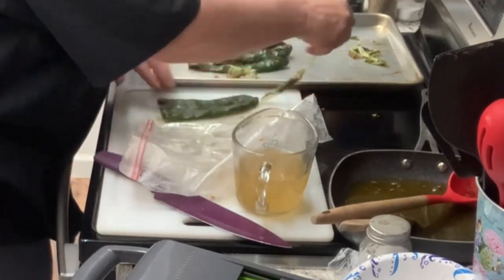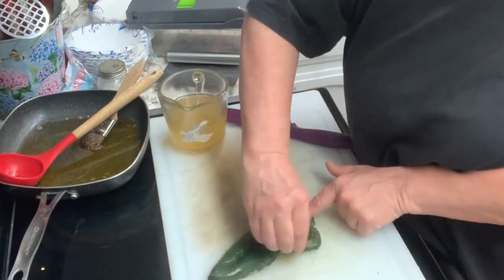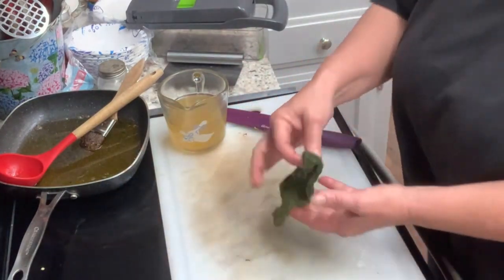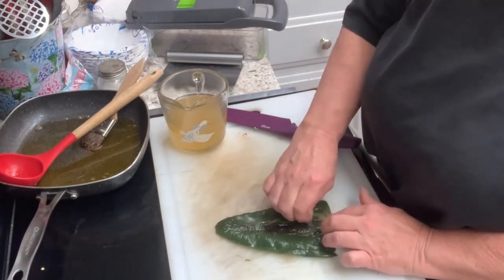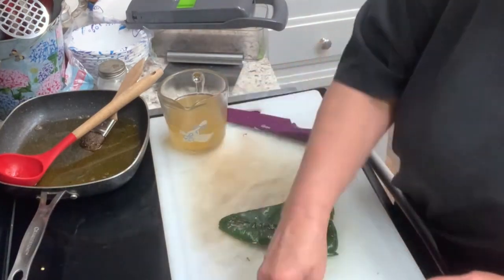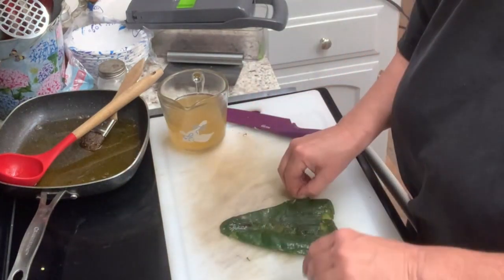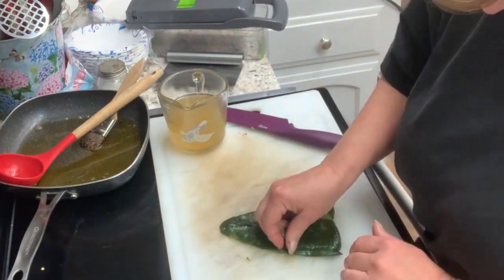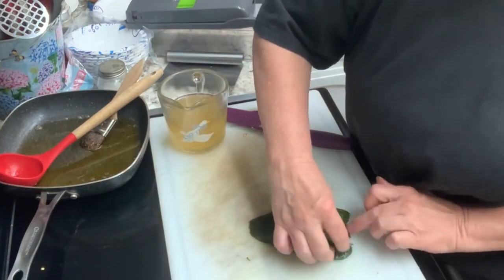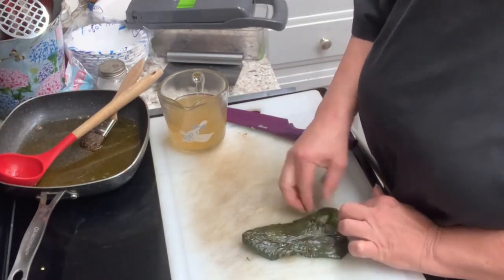I'm just going to peel the skin off of these — it comes off pretty easy after you let it steam in the bag for just a minute. Basically all I'm going to do now is add these poblanos into the blender and blend them up really, really well to make the chile verde sauce, then I'm going to dump it over the pork and onion that we already have in the crock pot and just let it slow cook for several hours.